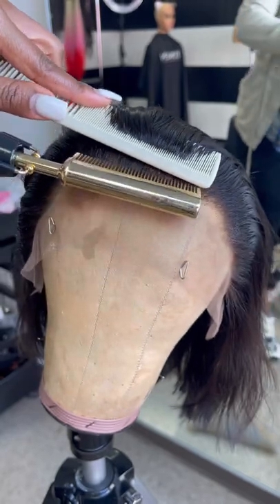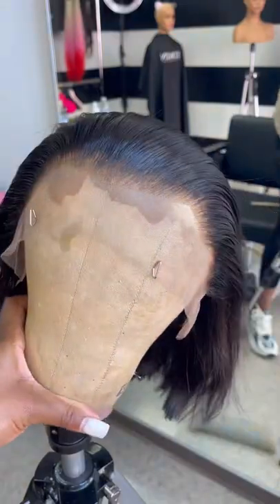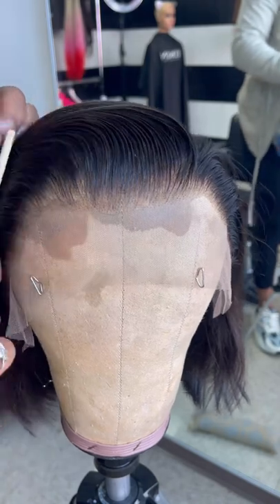When all that's done, I hotcomb the hair towards the back. Once I'm done with that, wherever my client would want the part is where I'm going to put it. In this case, she wanted it on her left-hand side.